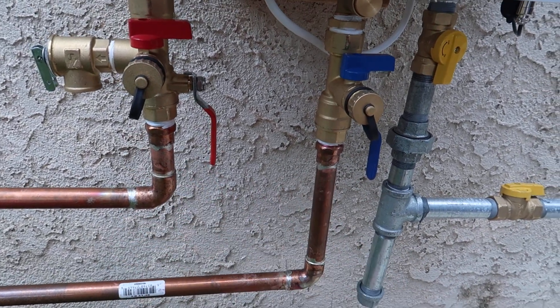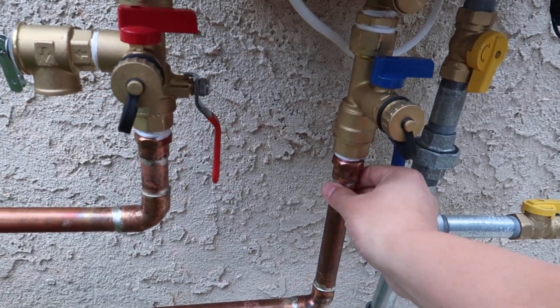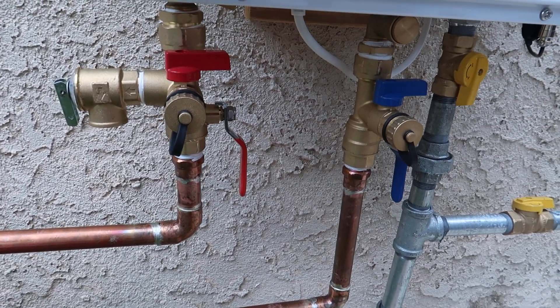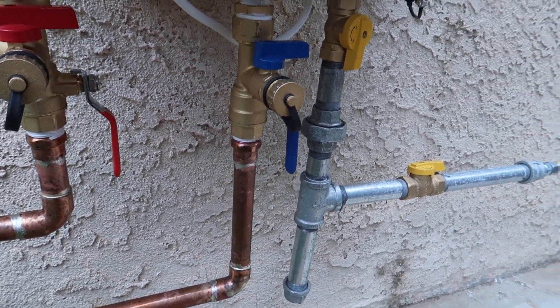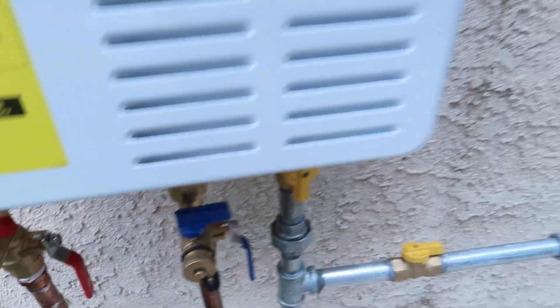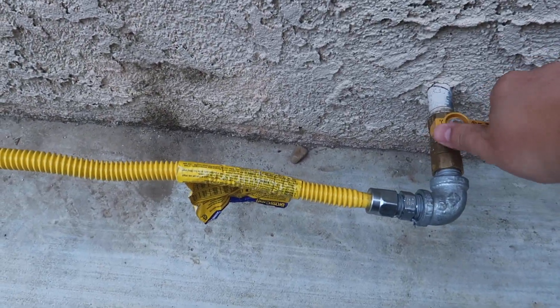I did this solo over the weekend and it looks like I did a good job — this is just one install and everything looks fine, no leak, nothing. What I'm gonna do next is turn on the gas and also turn on the hot water to see how it works.